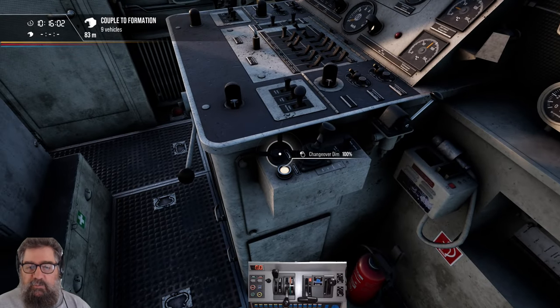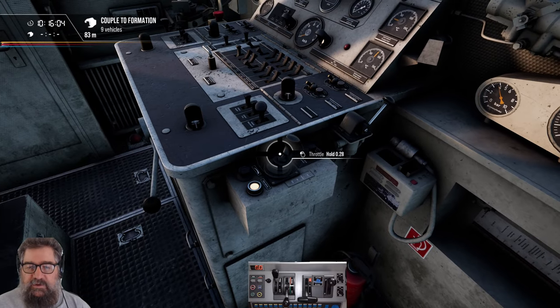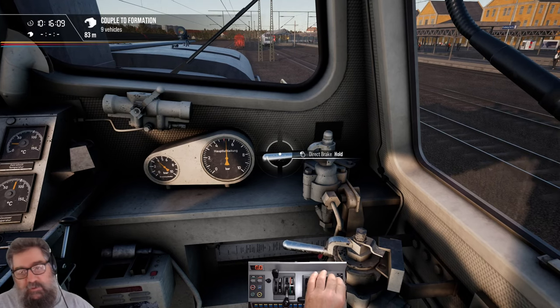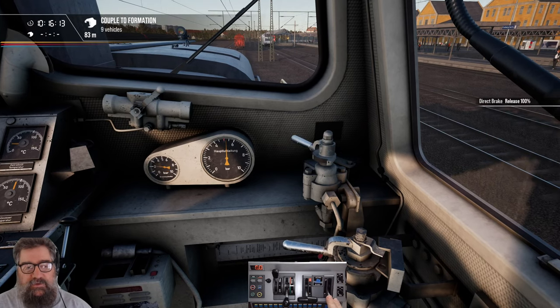I'm only going to cover the basics, but there are some other things that you can do. Let's talk about the brakes. First up, we've got the direct brake, which is currently applied, and I can release that.